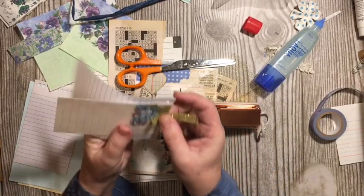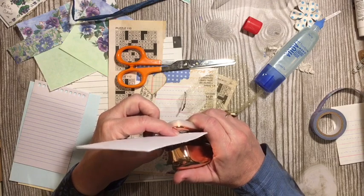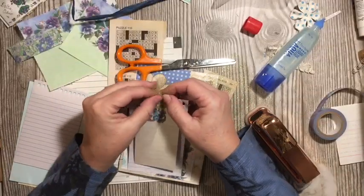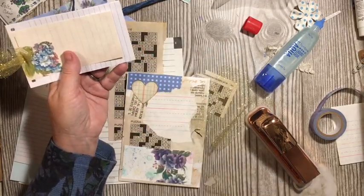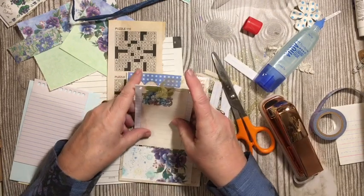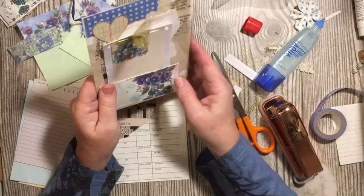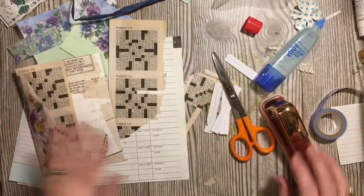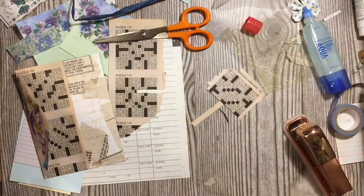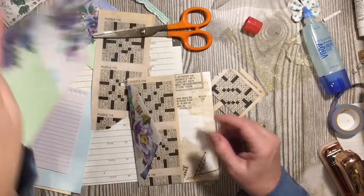I'm going to cut this off the bottom because I want to see more of that heart. When you're making your embellishments, you can be aware of the other things that are around. That is one of the cards for my ensemble. Now I need another one. I have this and some blue paper. I'll throw away the cards that only had three or four lines — not enough writing space.